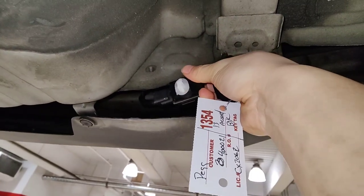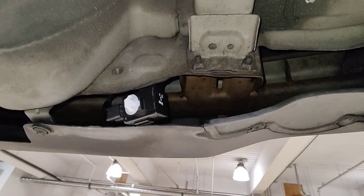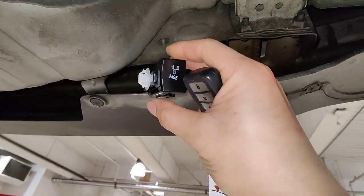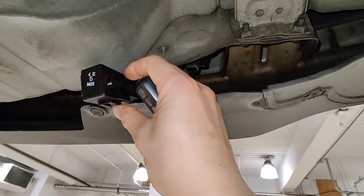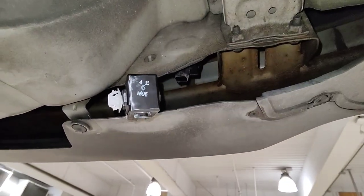I plugged in the new one, and there you go — you got the beep back. So yeah, that's pretty much it. If you're locking the doors and it doesn't beep, this little tiny speaker that lives behind underneath your bumper is what makes that noise.